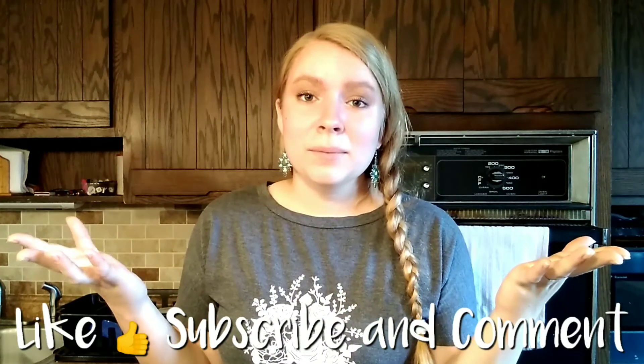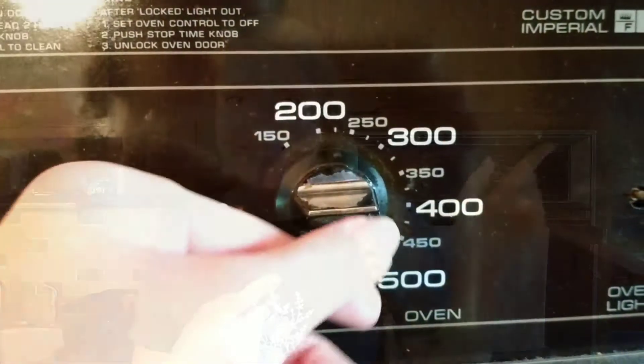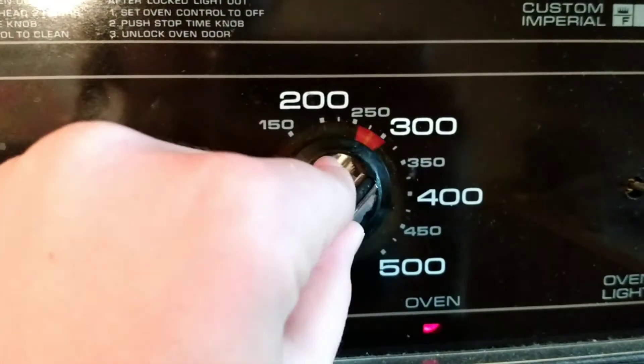If you're new, please subscribe, and if you like this content please like and comment. Now we're going to get on to the video. First thing you want to do is preheat your oven to 350 degrees.